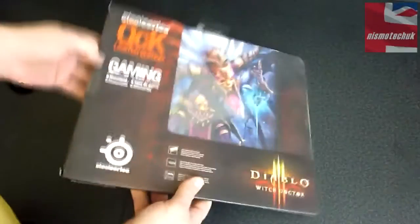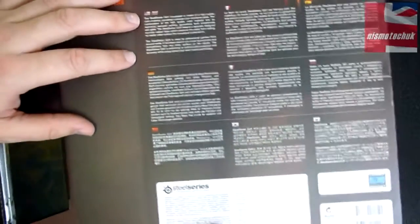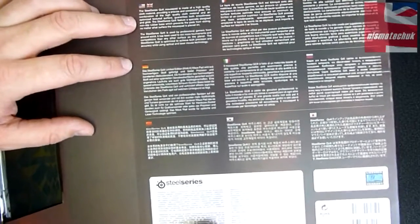So let's turn this around. We've got information here in multiple different languages. In English, it mentions the high quality cloth material providing a precise and constant glide.